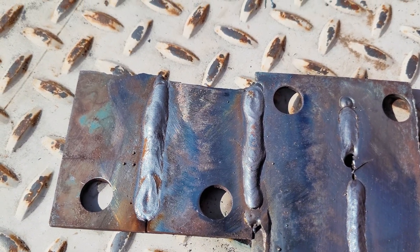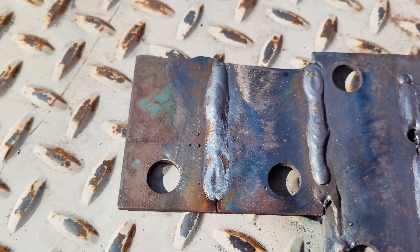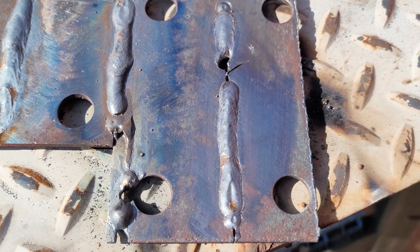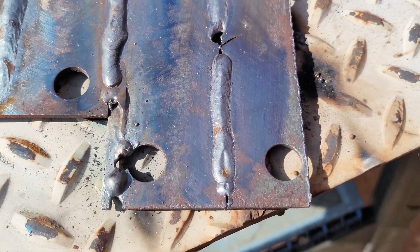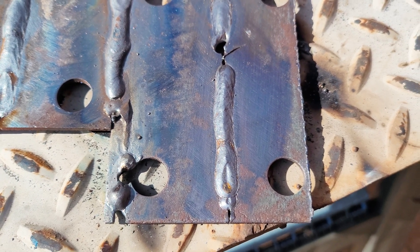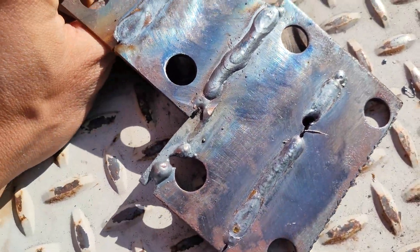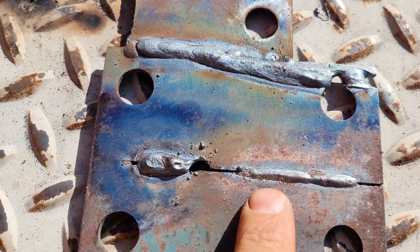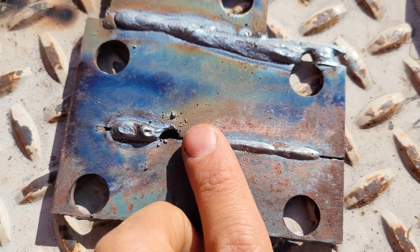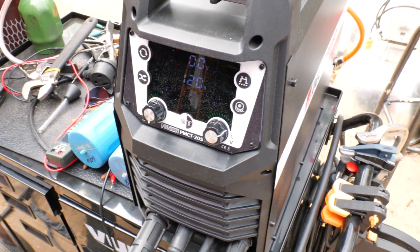Alright, there we go — those welds are looking nice, got the machine dialed in. There's the final weld looking real good. So that was about 140 amps, and I turned it down a little bit and got down to about 125 amps. The last one right there after I got it dialed in is the best. That put the heat to that — there's the other side of that good weld, and it really got good penetration through there. You grind that clean and that thing is fused all the way through.